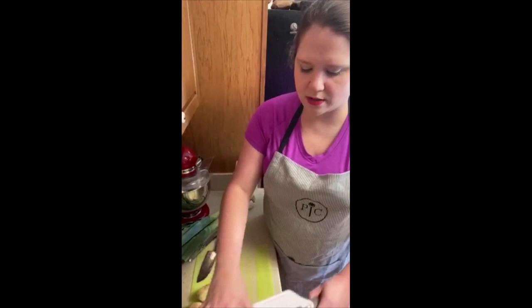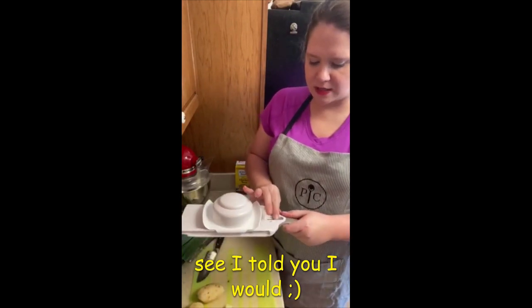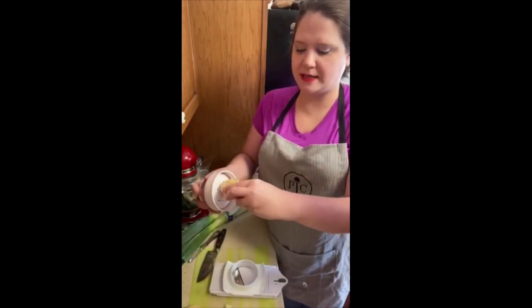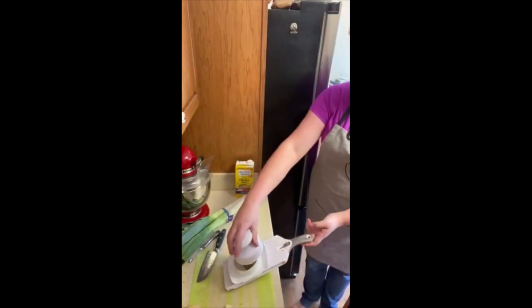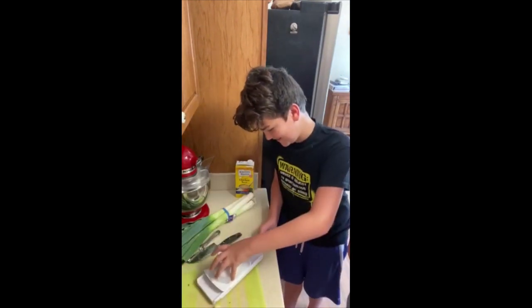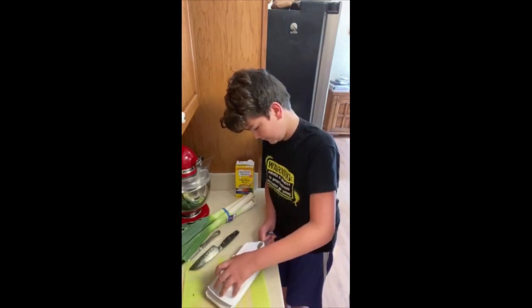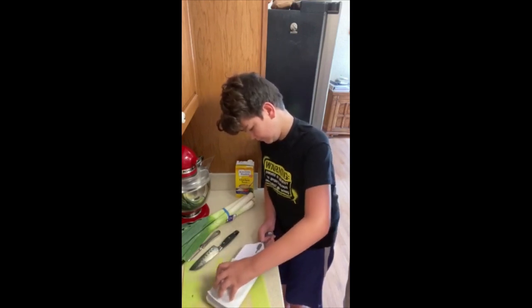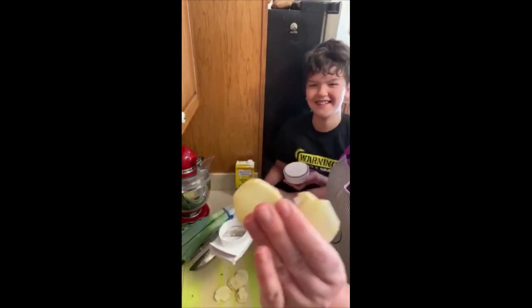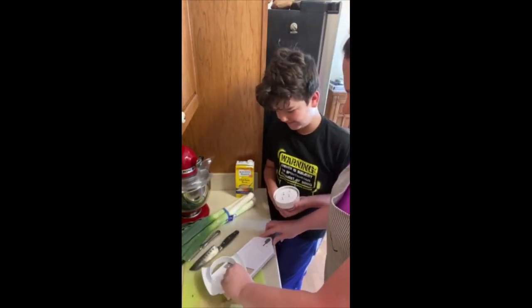Another option is to use a mandolin-type slicer. This is the Pampered Chef Simple Slicer. My son Marshall is going to show us how to use this. You put the potato in to hold it and then Marshall comes into frame. You can cut it in dices or in slices like he is doing. He'll keep dicing that up for us and then we'll move to the leeks.